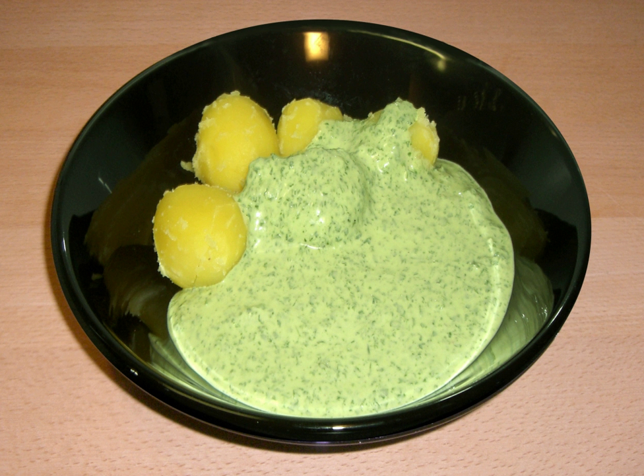and salad burnet, together with sour cream, oil, vinegar, mustard, salt, and added hard-boiled eggs.